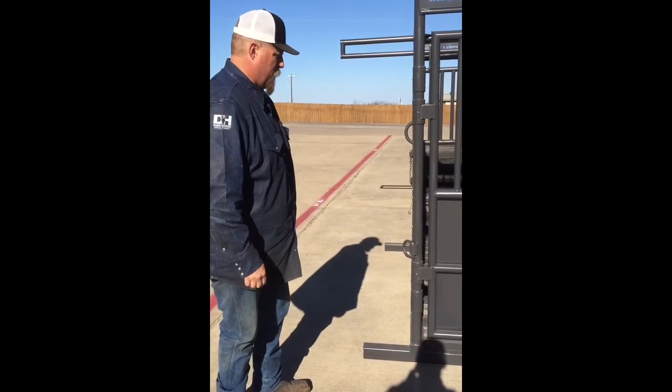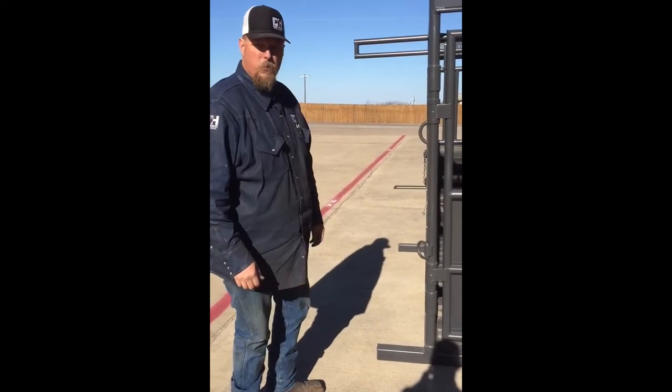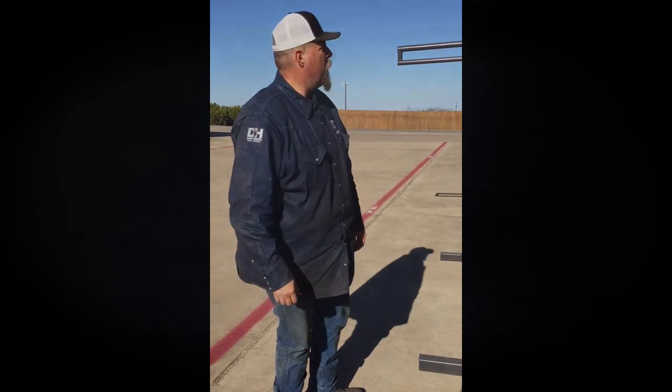And this is our Dark Horse Rough Stock horse stanchion.